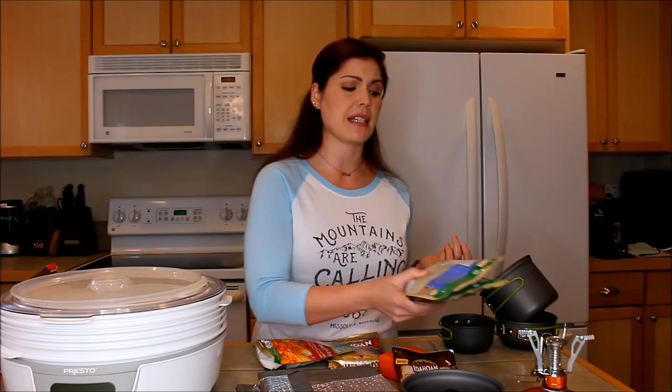One thing I did discover is that you can get Paleo Mills backcountry meals or Mountain House meals that are gluten-free, but those are about $10 a meal — so that's pretty expensive. For my husband and myself, with pretty much every weekend booked, that would add up really fast. This way we're looking at a dollar or two per meal, which is not bad at all.